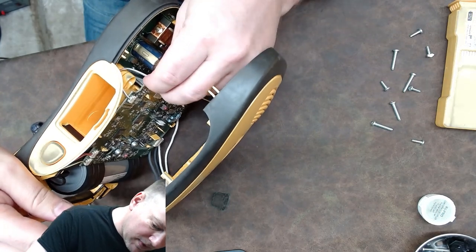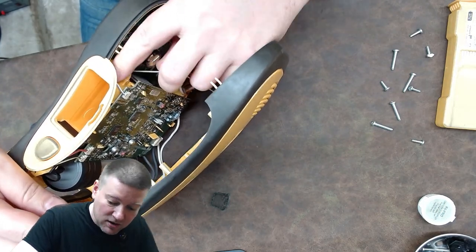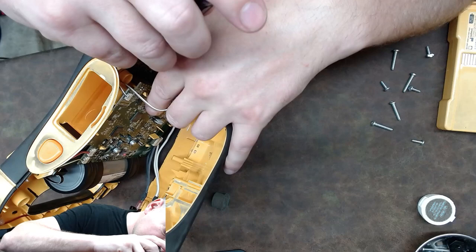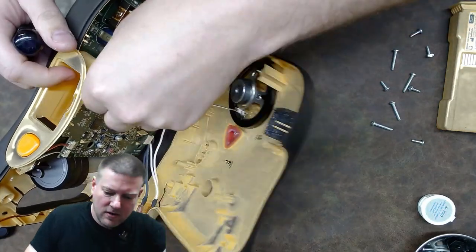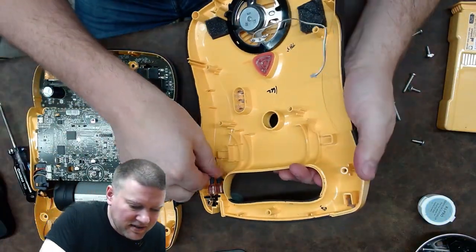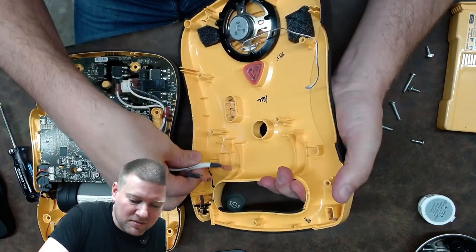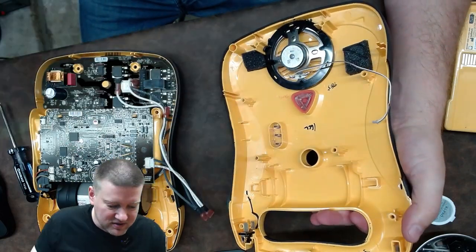We've got to be really careful because the capacitors on this unit could and probably are charged to some degree. I'm just going to get this cable out. There it is — one little connector and the battery pack interface. If you ever take these apart, do not reverse the polarity of these two cables. The bottom one is white, the top one is black.